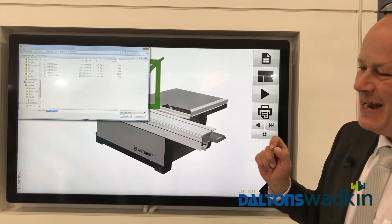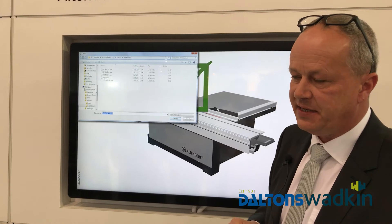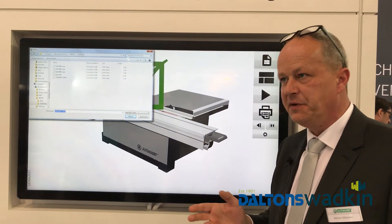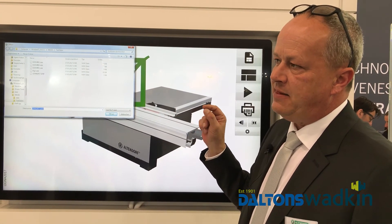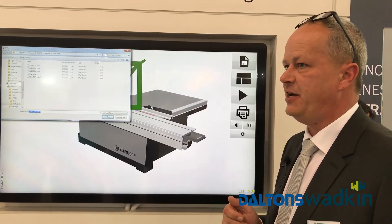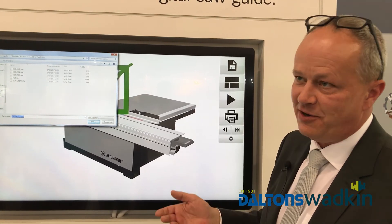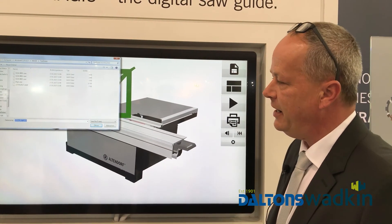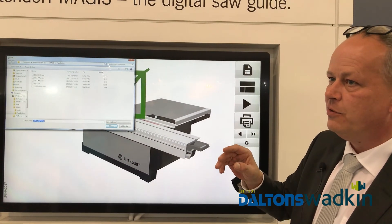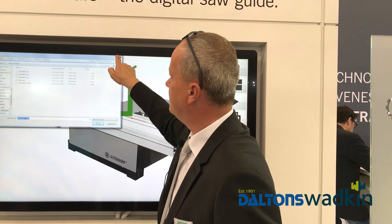You have a special kind of file — the Altendorf SAW file. At the moment we have 26 optimization software companies who can output these SAW files. At the end of October we will have our own optimization program, and then you can optimize it directly on the machine. You can optimize it in the office, at the customer's, or directly at the saw. These files come from partner companies with the SAW output file, and we just read it. And this is our new market.